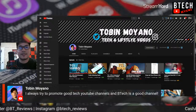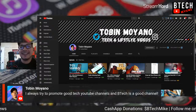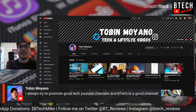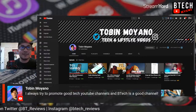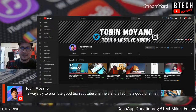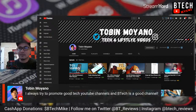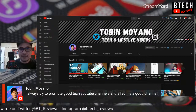Tobin says BTech Reviews is a good channel — I really appreciate that. I've been trying to get better. The tech space on YouTube is a very hard niche. I would be happy with 20K subs, but I'm happy with the subscriber count I have. As long as the content I'm putting out is something people want to watch, that's what matters. I try to stay within my niche, and that's why I've been making other YouTube channels for my other passions.